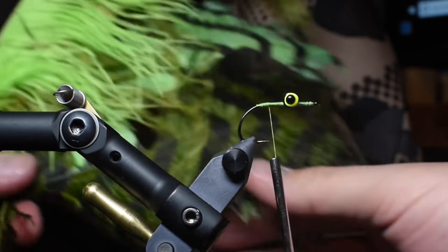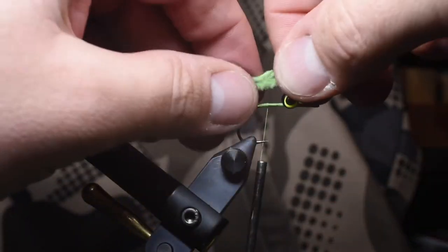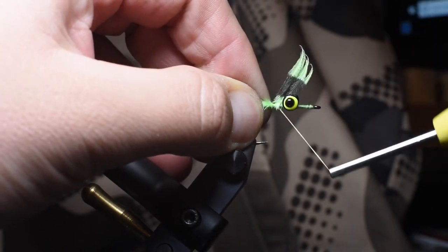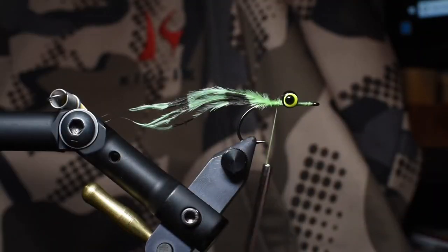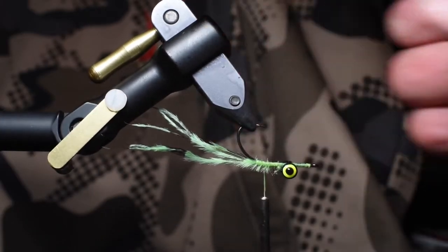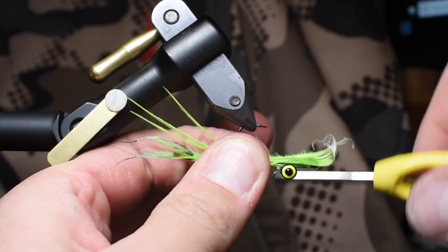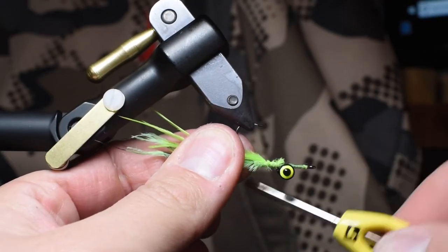We're going to be using a bunch of ostrich in different colors for the tail — between 10 and 15 fibers — alternating between a bright and a dark. I like the barred feather for the bottom; you can also take a sharpie and mark it up. When I flip the hook, I want to divide the fibers on each side so it gives a nice even look on each side.